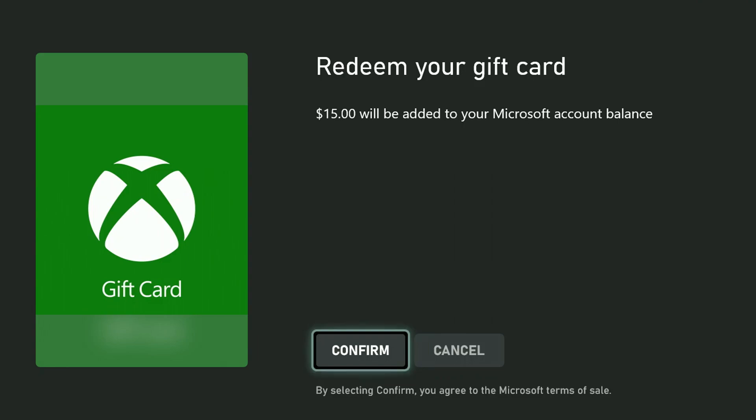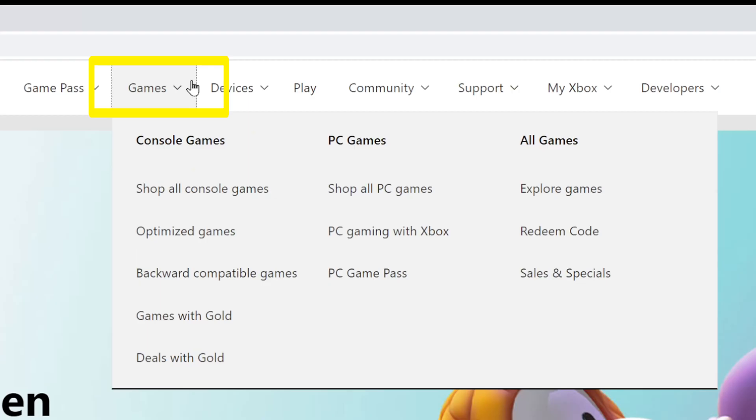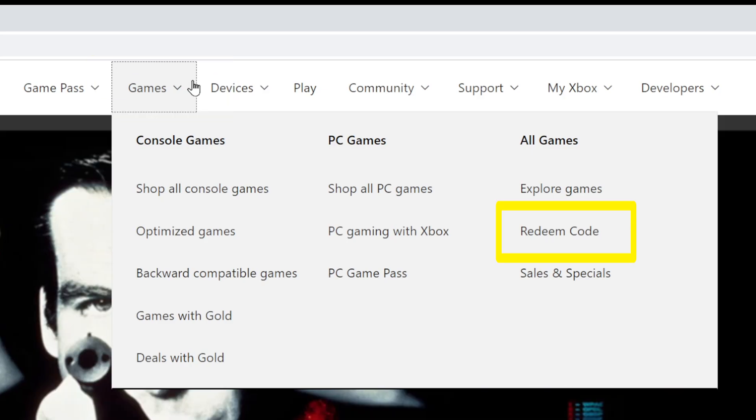You can do the same process without an Xbox by going to the Xbox website and signing in. Then hover over the word Games at the top and select Redeem Code.